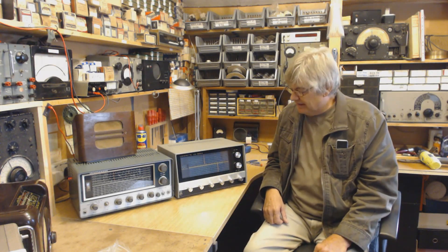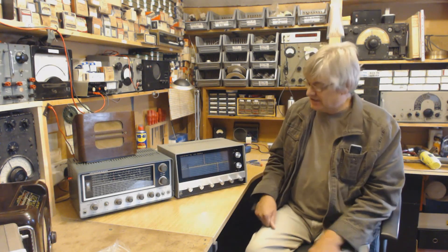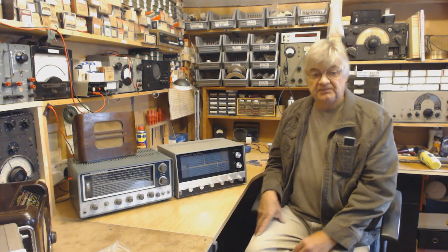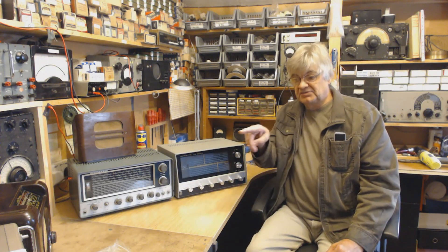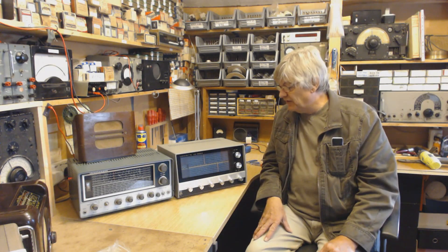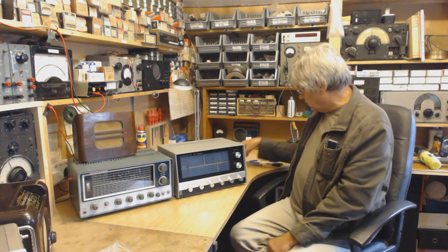These days, if you want to know what station you're listening to, you read the frequency — say 14 megahertz — put it into the computer, up it comes: 'Oh, it's Radio Peking, China.' The fun's gone. Anyway, that's just me being an old fool.